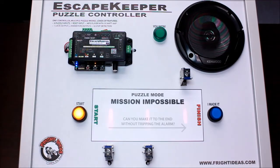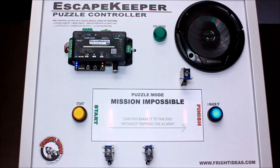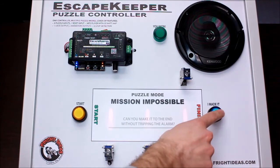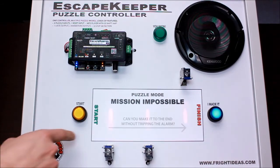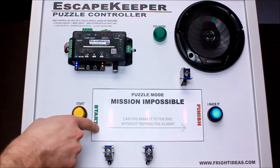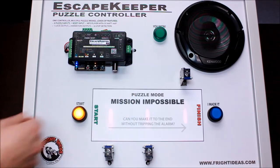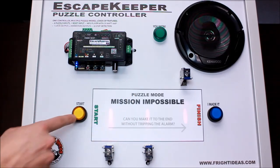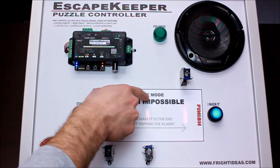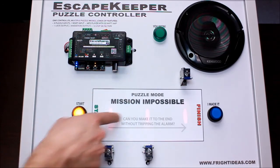I'll start the puzzle. I have it programmed to blink the light at the beginning to let players know they have to press this first. Once it's pressed, this light turns on letting them know the win button is now active. If we try to get across but break the laser, you get the intruder alert message. You have to come back and hit the start button again.